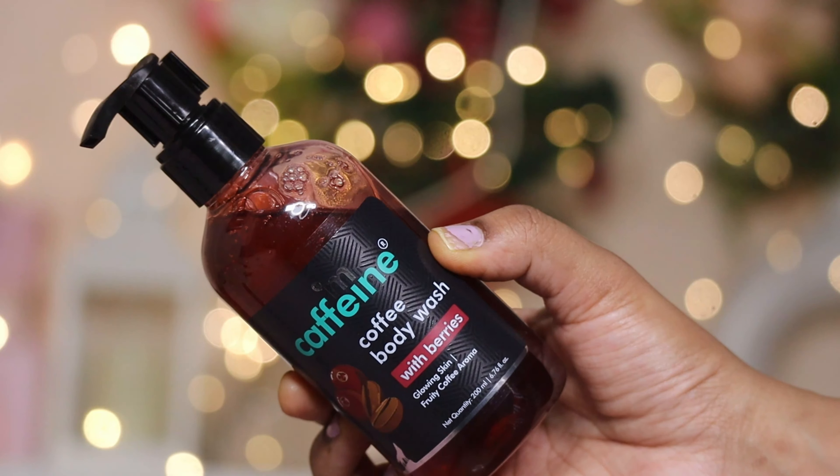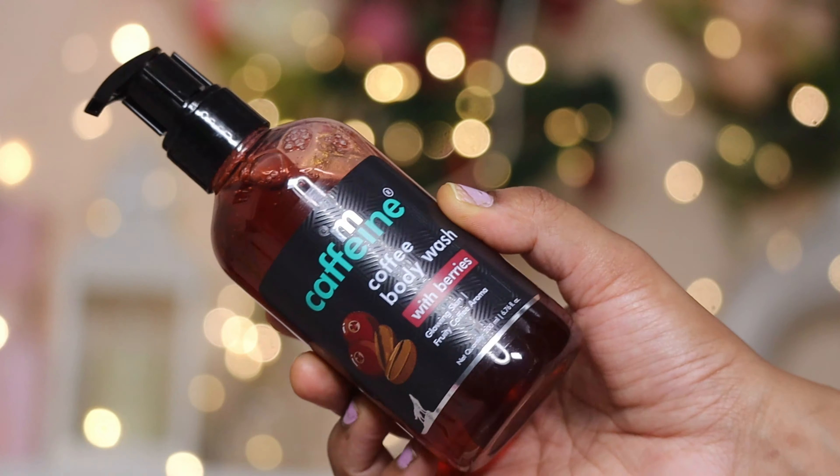Hello everyone, welcome back to my channel. If you are new, my name is Puja. In today's video I'm going to talk about a newly launched body wash. Mcaffeine has launched two variants of body wash, and the one I have is the Mcaffeine coffee body wash with berries for glowing skin.